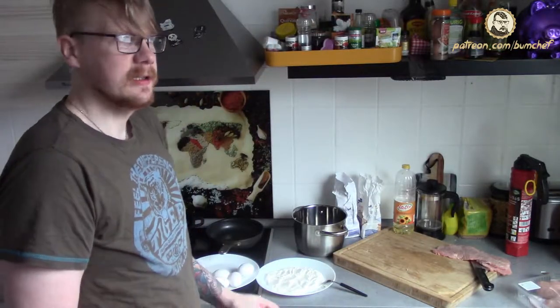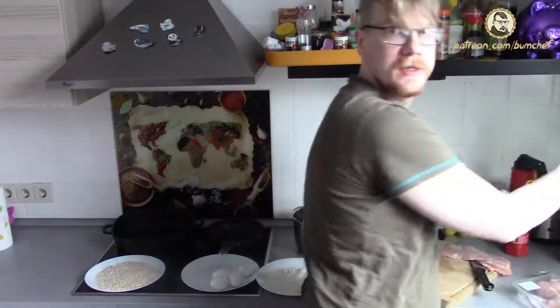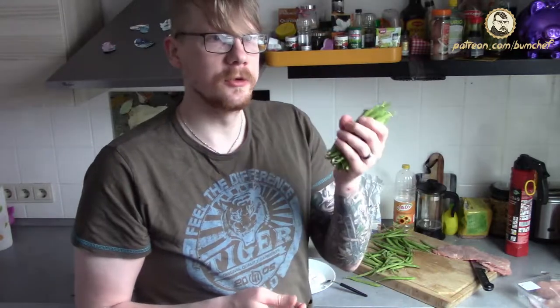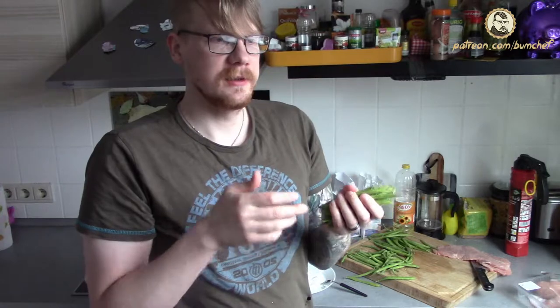It just came to my mind that if you want to heat something up, you need heat. For the beans, we just cut off the up and down ends. If you are a hipster or some paranoid maniac, you could wash them. But those get heated up to 200 degrees Celsius and every germ dies, so why wash them?